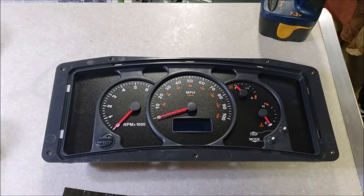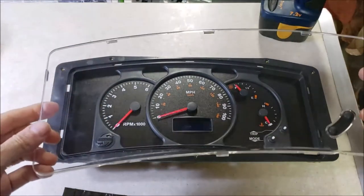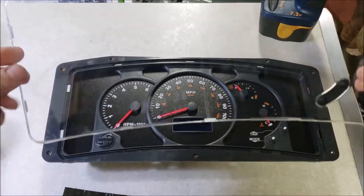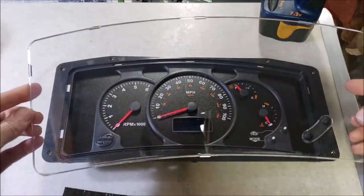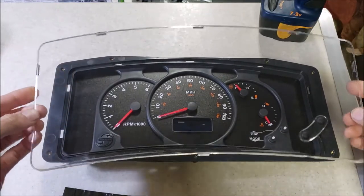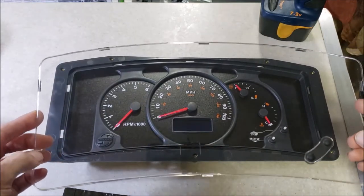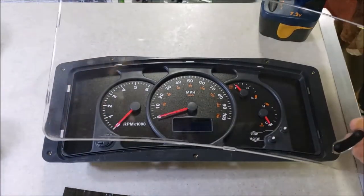Welcome to another RV repair brought to you by Brazzles RV. I say that because if I didn't work for Brazzles I couldn't fix this - they provide me with cool parts when I need them. What I'm about to do is replace this flimsy little lens on the Actia digital dash on your Workhorse chassis. They may be used on other vehicles too - some bread trucks and stuff use the same dash. But let me tell you how I got here.